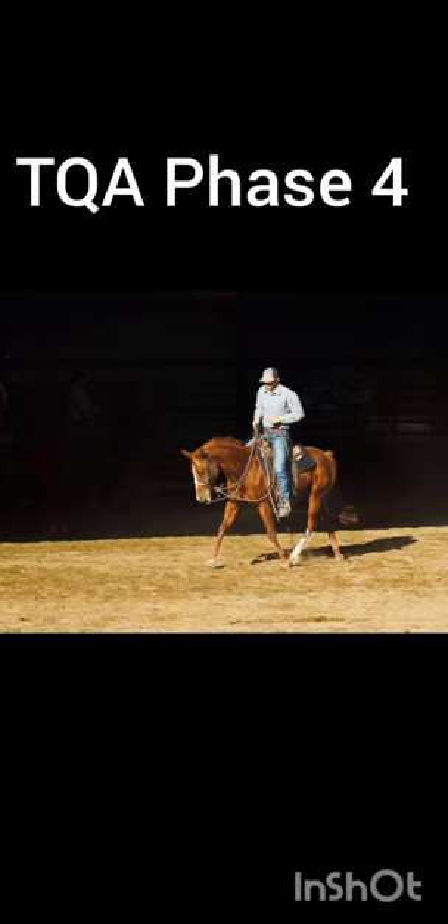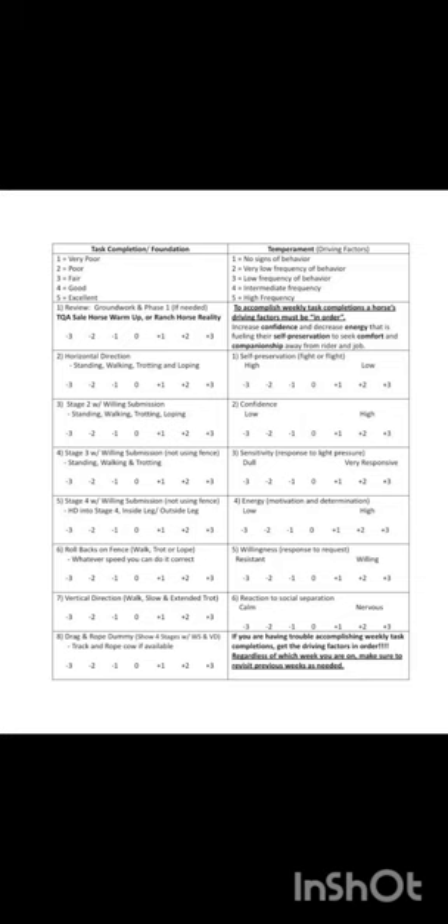Hey guys, this is Gavin Bayes and this is my TQA Phase 4 video for Dolly. TQA, otherwise known as Training Quality Assurance, is a non-profit organization focused on working with experts in the equine and ranching industry to set industry quality standards and certifications in training and selling horses to the public.